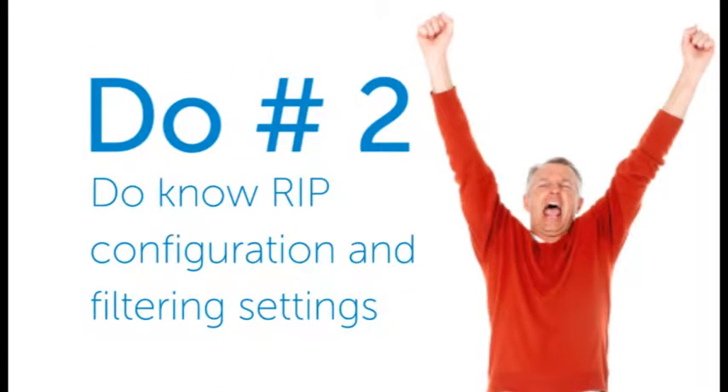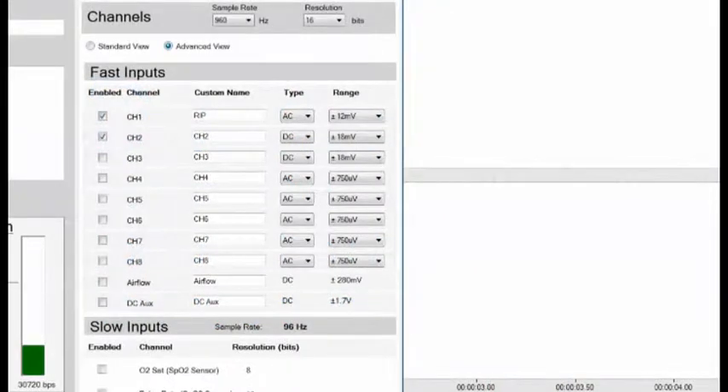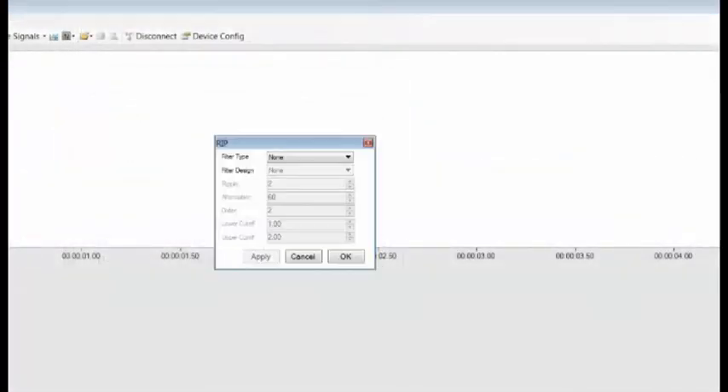Do number two: know the configuration and filtering settings for the RIP belts. The input on the BioRadio should be set to DC, plus or minus 18 millivolts, in the advanced settings of the config panel. For custom filtering, select a low-pass Butterworth filter with a 1Hz cutoff.